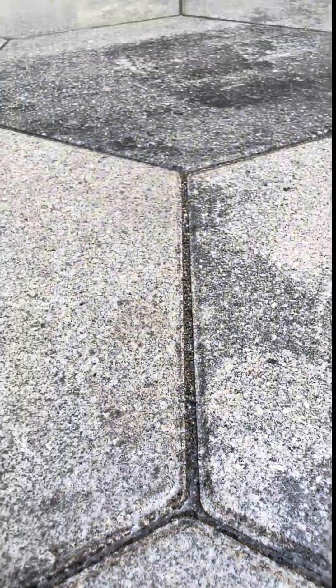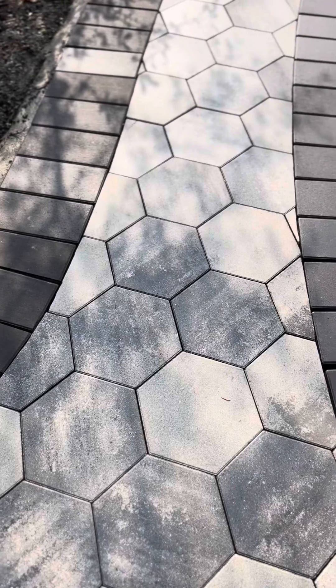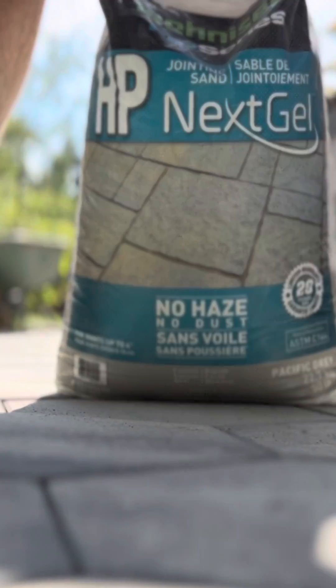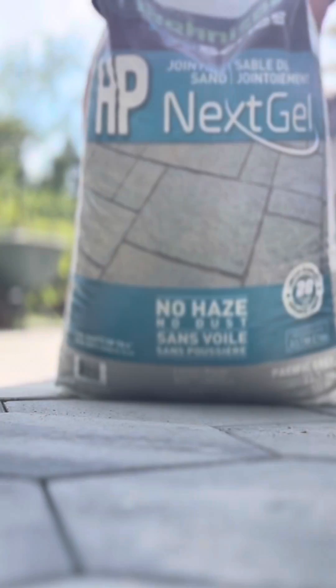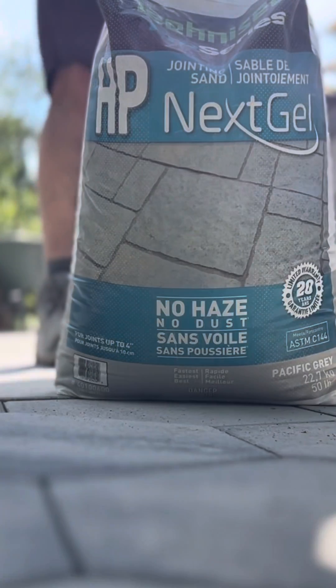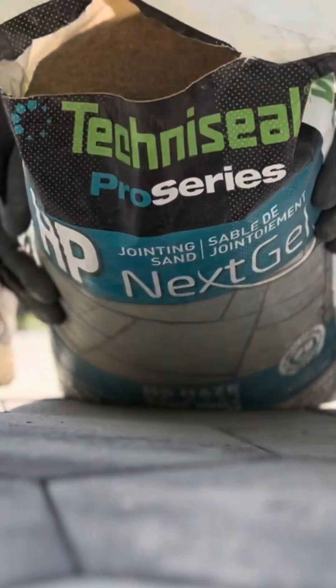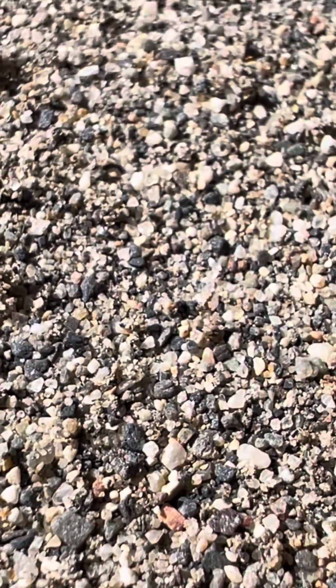Hey, it's Kevin. Let's take a really close look at some polymeric jointing sand for paving stones. For this modern install we're going to use a high performance NexGel polymeric sand from TechnoSeal. TechnoSeal is the originators of polymeric sand and they've definitely made some improvements over the years. We're looking at some really fine particles here with a binding agent, and that's what makes it a polymeric sand.